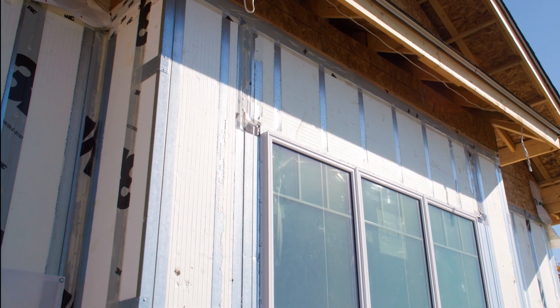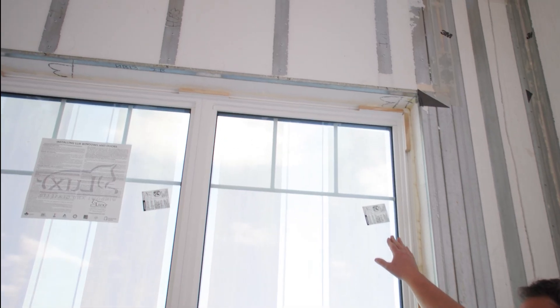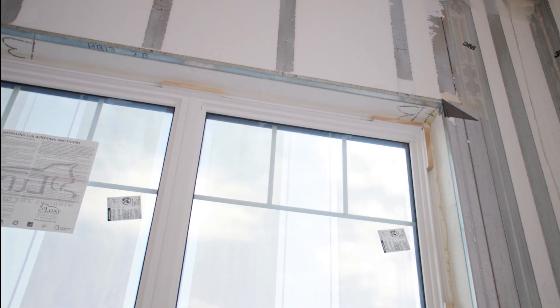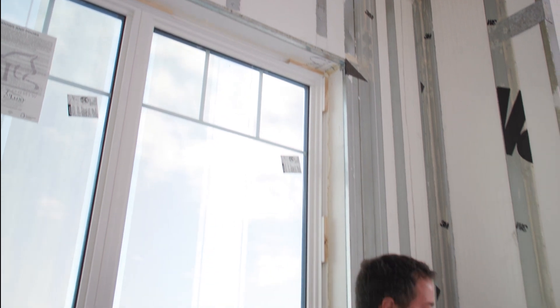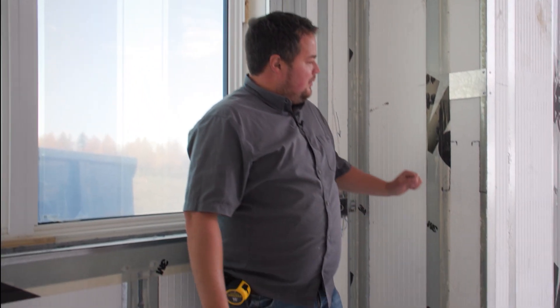You see styrofoam continuously all the way through, just like you see on the sides, just like it happens on the sills. And I'm going to just show you over here — Weldon took a moment quickly to just draw how the header detail actually looks.